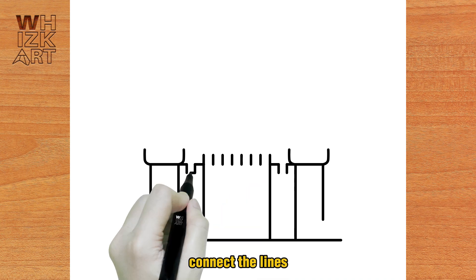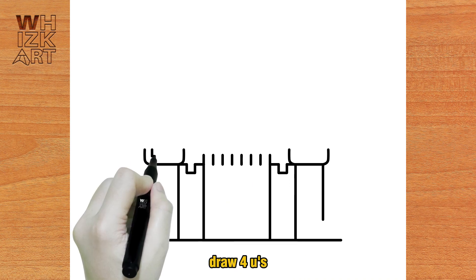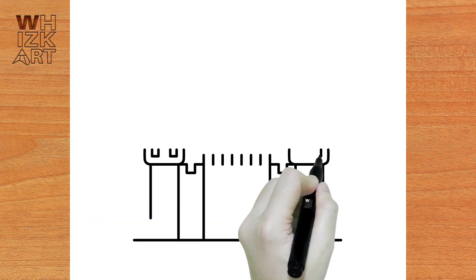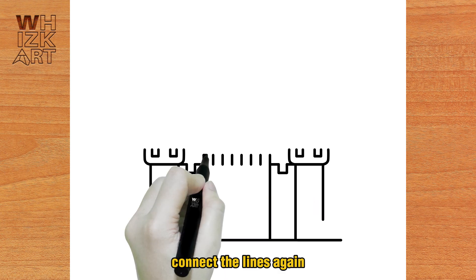Connect the lines. Draw four U's. Connect the lines again.